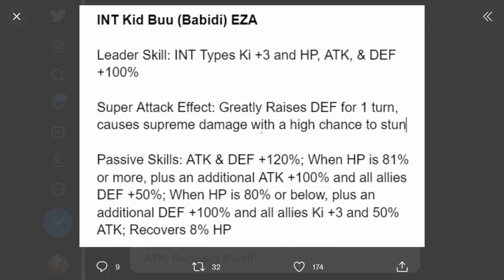We also have INT Boobity. Leader skill INT types Ki plus 3, HP attack and defense plus 100%. Super attack greatly raises defense for one turn, causes supreme damage with a high chance to stun. Passive: attack and defense plus 120% when HP is 81% or more, plus an additional attack plus 100% and all allies defense plus 50% when HP is 80% or below, plus an additional defense plus 100% and all allies Ki plus 3 and attack plus 50%, recovers 8% HP. Basically at high HP he's more offensive but makes rotation more defensive; below 80% he becomes more defensive but makes rotation more offensive. Kind of a cool concept - I like it a lot.